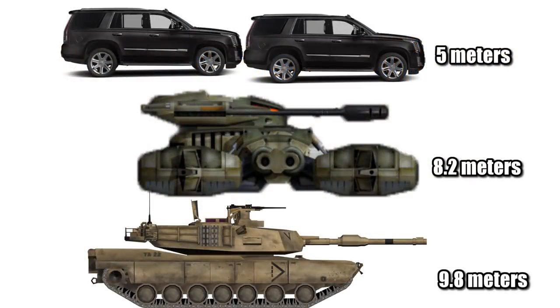For some real-world comparisons, it was about one and a half times the length of an Escalade, and about a meter shorter than the M1 Abrams, with a nearly equal height.